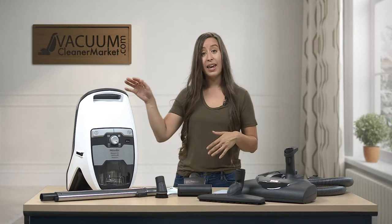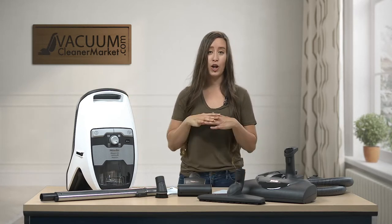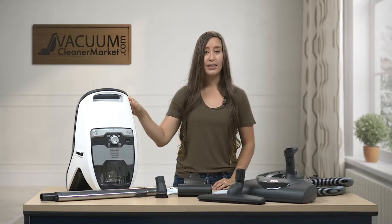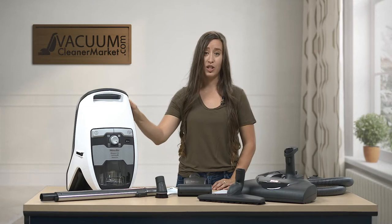So this vacuum is a bagless vacuum. This is a model in the Miele bagless canister series, so there are no bags, and you have a lifetime washable HEPA filter that's included in this machine, which is really nice.